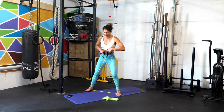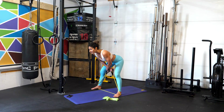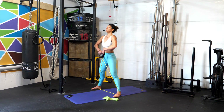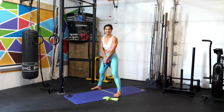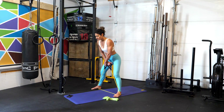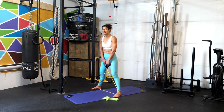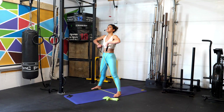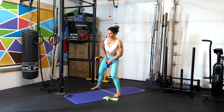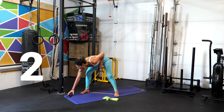In the side view, you'll hinge at the hips, stand and squeeze the glutes, then continue to drive the elbows up. What's really important is that we don't do this all at the same time — we want to make sure we stand and squeeze the glutes first, and then bring the elbows up. Are you ready? In three, two, one — go!